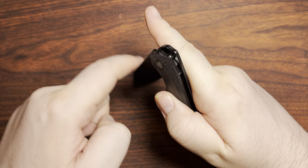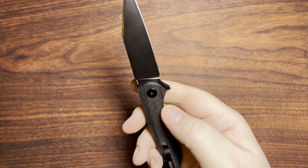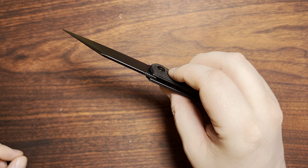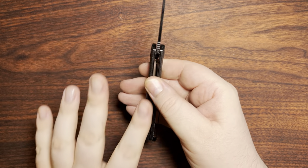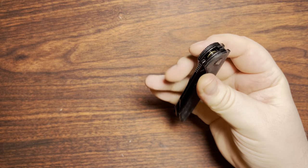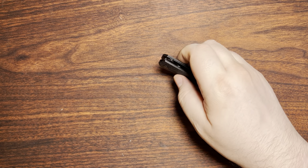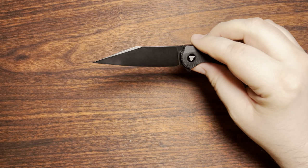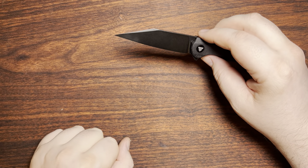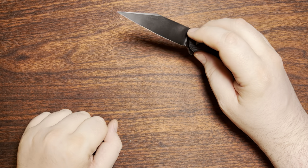We have a 3.05mm blade stock — I think it's basically a 3mm blade and the coating adds that extra 0.05mm. The blade is 3.6 inches, and a lot of it is fairly thin out toward the tip, so there's not a whole lot of extra blade to give you friction when cutting through material.